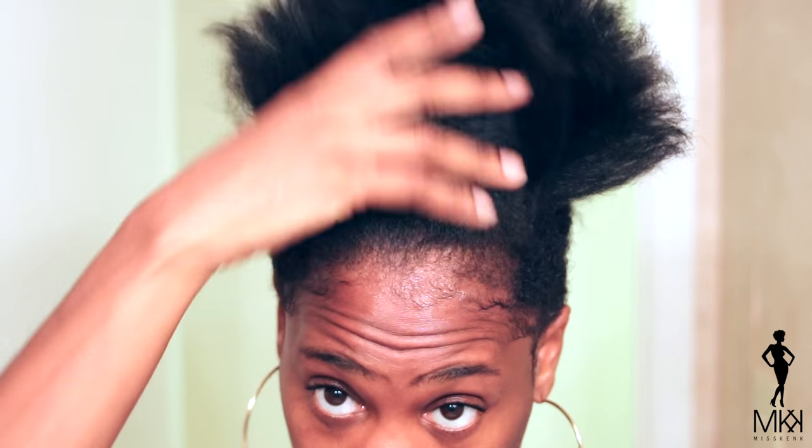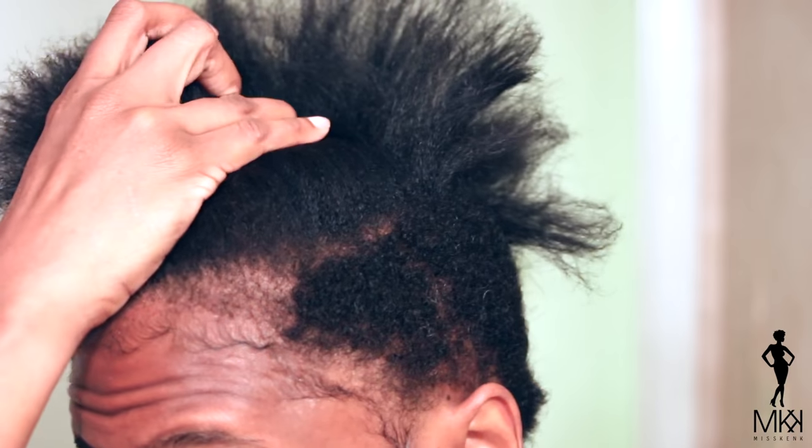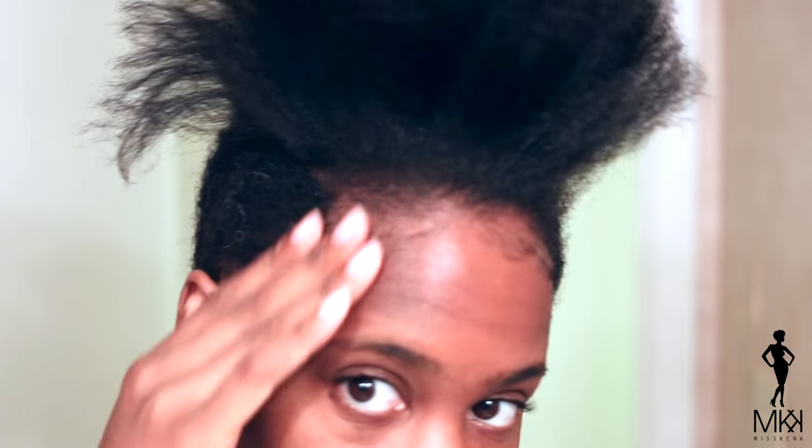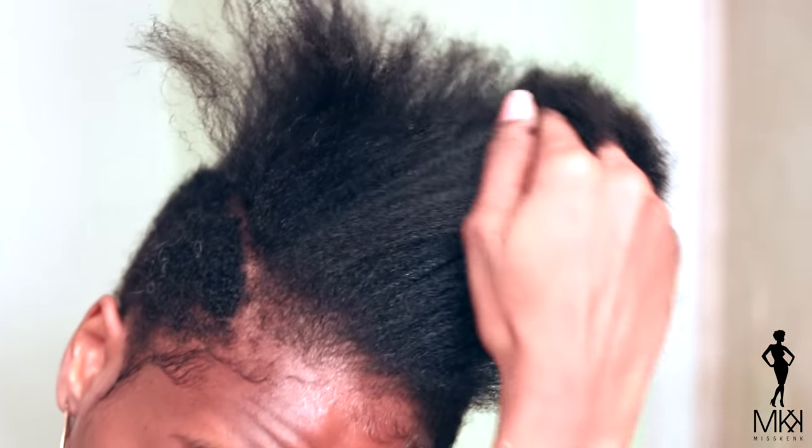Alright you guys, so I'm starting off with blown out hair. I did this because I wanted to clip my ends and honey, those ends are looking so much healthier now, so they are going to turn out really good for this style. Don't mind my baby hairs — that is that gorilla snot gel, y'all. That stuff does not move.